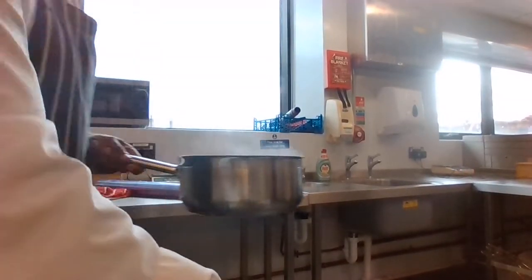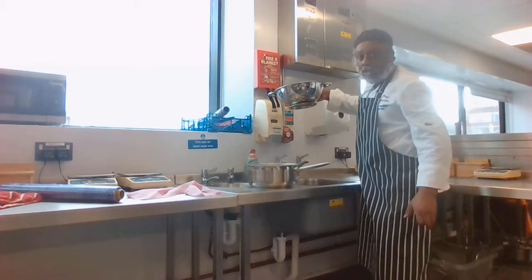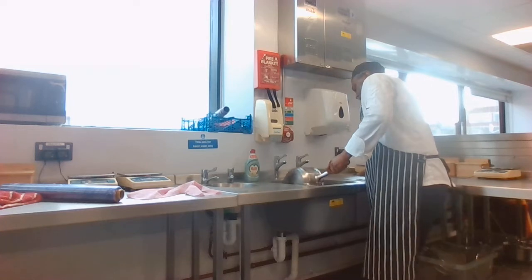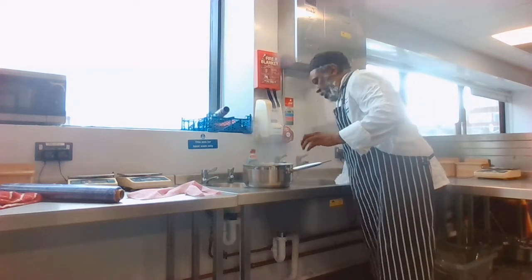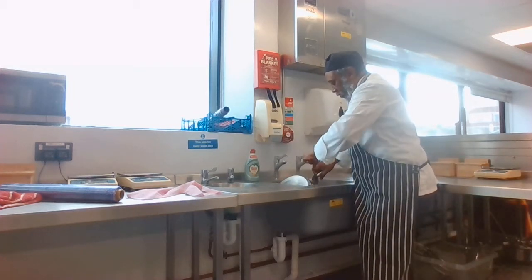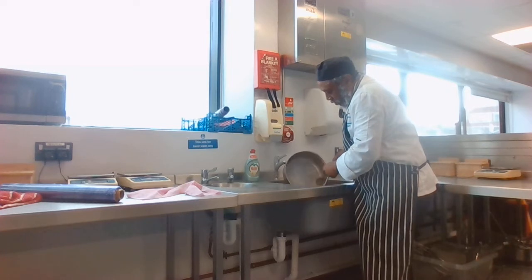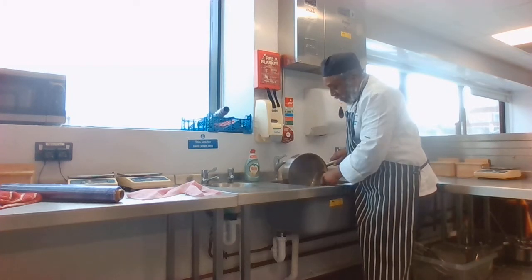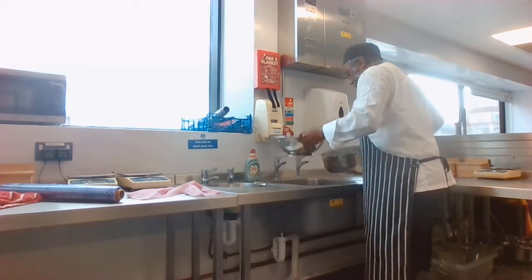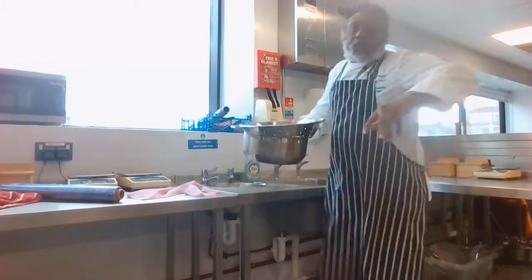Here I am over by the sink, you can see me, and that's the colander. I'm going to drain off the spaghetti in the colander. If it's not being used straight away, you can refresh it. So that is my spaghetti there. All right, let's slide it around again.